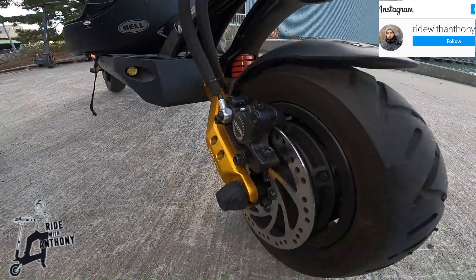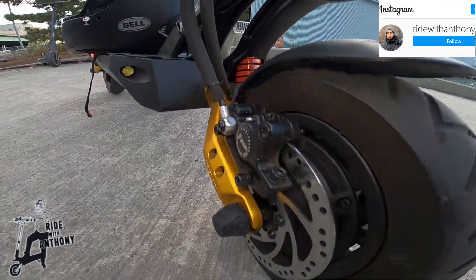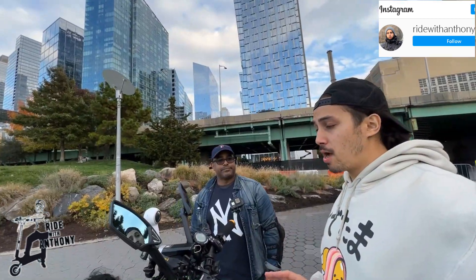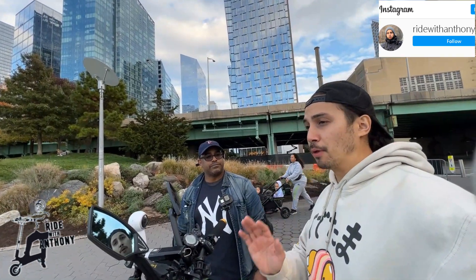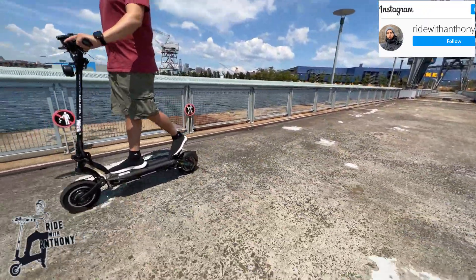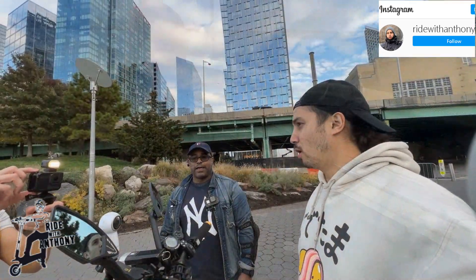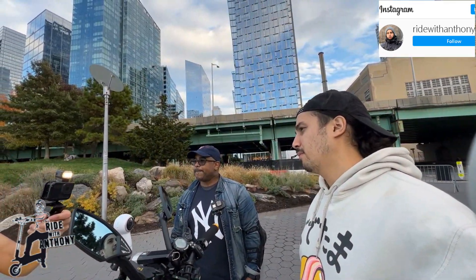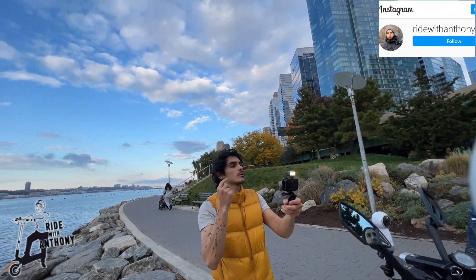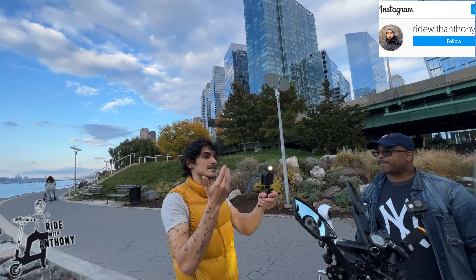One thing I noticed about this scooter is that the suspension is phenomenal. In my opinion, the suspension on the Cabo Mantis is far, way better than the Dualtron — far superior. Hell yeah. The fact that you can adjust it to however you like — that quality of life feature already automatically gives it a win.